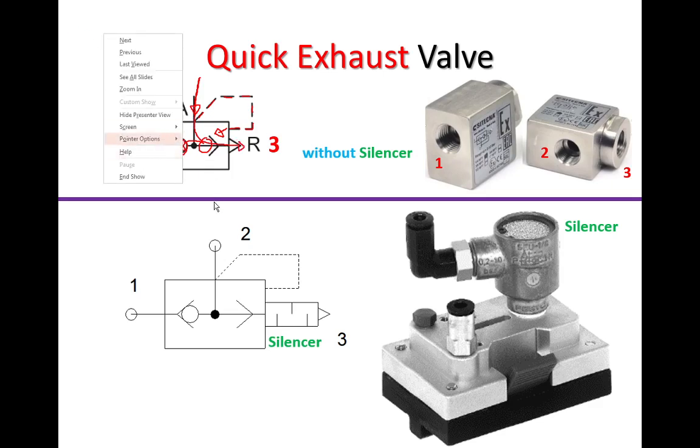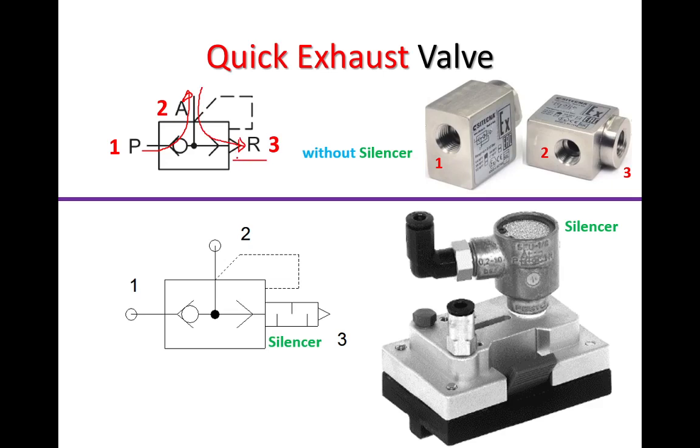So again, we can say that when air flows from port one it goes this way, and when air flows from port two it goes this way — and this is the exhaust valve, or the exhaust port.